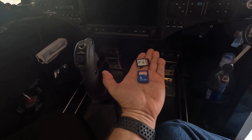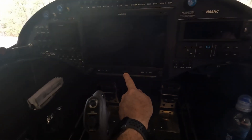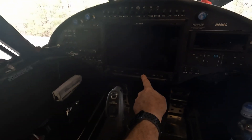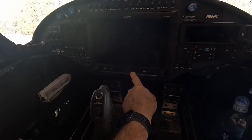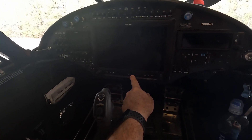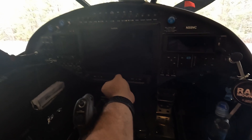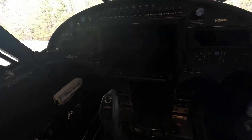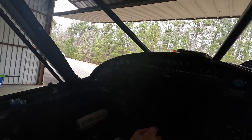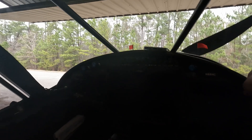If you ever have a problem with the SD card not working, that would be an option. Now some people will use the same SD card that's already in the device, but I don't do that — you've got your engine log and all kinds of G3X logs being recorded to this. So this is the original SD card and I leave this only for data recording. When I go to update, I remove this one and set it aside, and use the blue one for the G3X and a black one for the GNC 355.